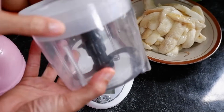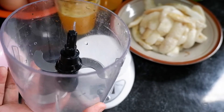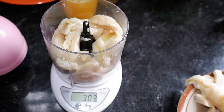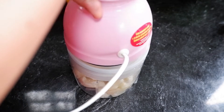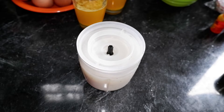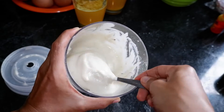Pisangnya dihaluskan dulu, harus ditimbang 300 gram. Ini saya blender pakai chopper. Bisa pakai blender merek apa saja. Yang penting pisangnya halus. Dan jangan dicampur air kalau misalnya di blender. Ini ditimbang 300 gram pisangnya - lebih 3 gram nggak apa-apa. Langsung kita haluskan. Jangan dicampur air waktu dihaluskan pisangnya, karena pisangnya sudah berair. Ini sudah cukup halus, teksturnya sudah halus sekali. Kalian kalau misalnya blender pisang, tidak usah pakai air lagi karena pisangnya sudah mengandung air.